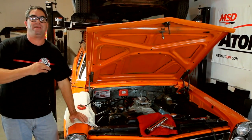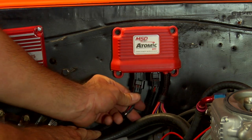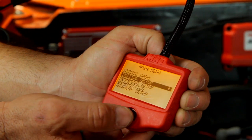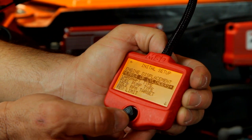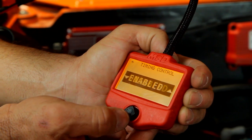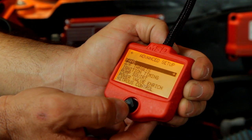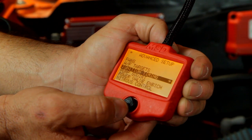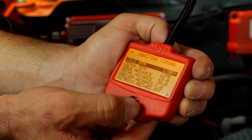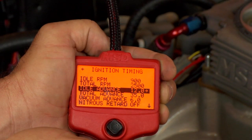With the wiring connections made, now we can break out the timing light and the handheld controller. We're going to do this without the engine running, and we're going to establish baseline numbers for initial and total timing. For the initial on our car, we're going to go with 12 degrees at 900 RPM. And for total timing, we're going to go with 35 degrees at 2500 RPM. These are good, basic, safe numbers to start with. You might find that your combination wants a little more or a little less, but those are good numbers for our Pontiac motor.